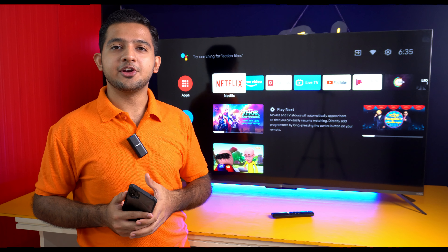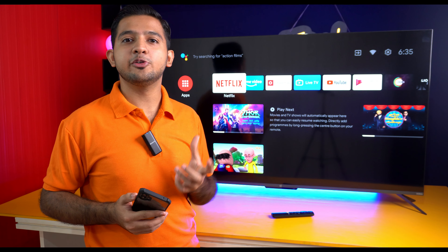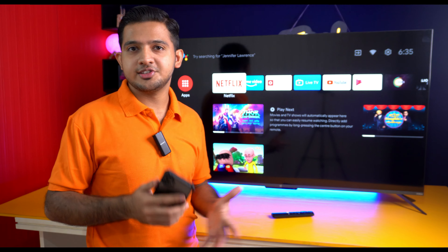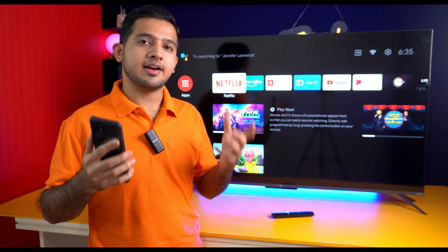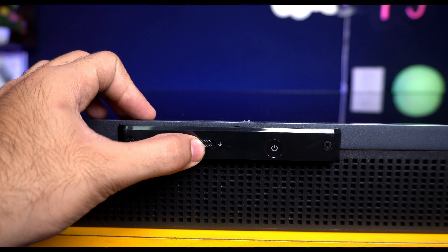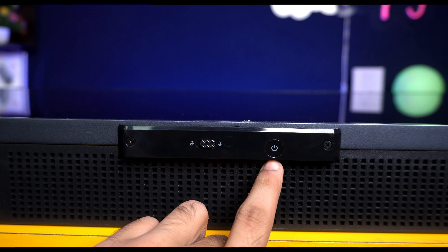The TV runs on Android 10. On the home screen, you can see Oxygen Play, where around 16 OTT applications come pre-installed. It also features Chromecast built-in, Google Voice Assistant, and far-field voice control, so you can operate the TV directly with voice commands without the remote. The TV's base has a far-field mic switch that you can turn on or off.